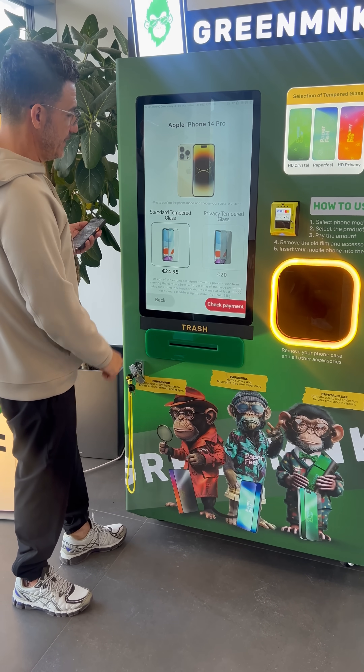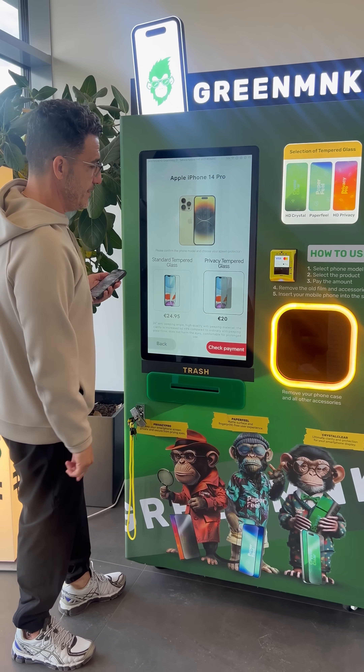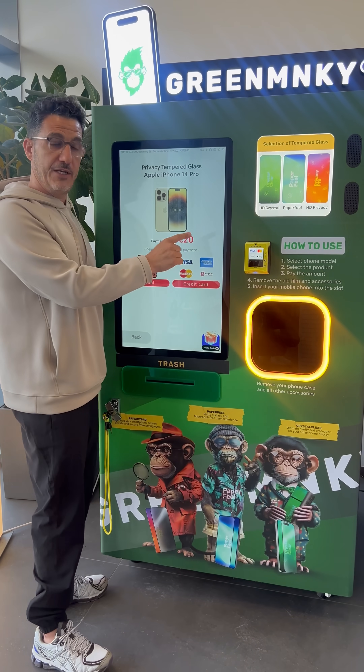We have two options: one is crystal clear glass and the other one is privacy glass. Now we check for the privacy option. This is the part when you pay — you can pay with Google Pay, Apple Pay, or any credit card.